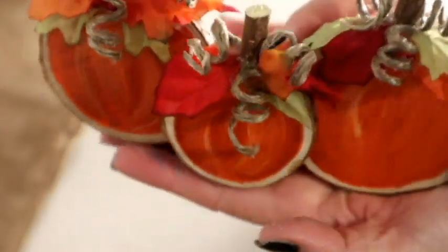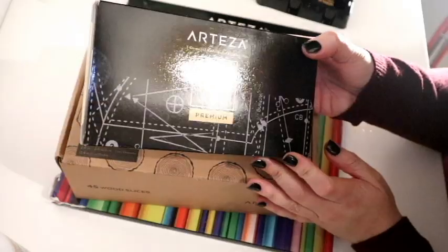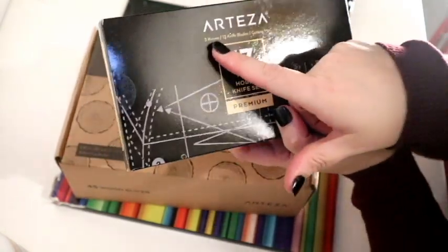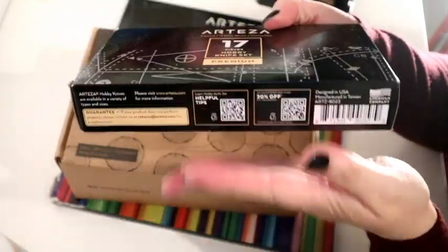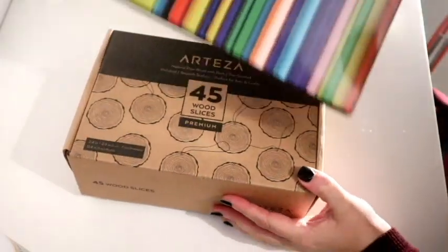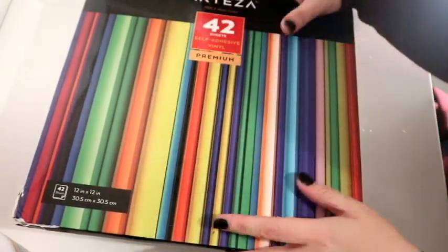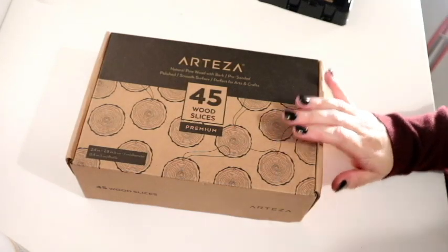I absolutely loved them. I've also got a beautiful hobby knife set which I will be using — not in this video — it's a three-knives and 13-blade set that they sent me. It also has a cutting mat, and they sent me some self-adhesive vinyl. This pack is huge, basically 12 inches by 12 inches, bigger than A4.